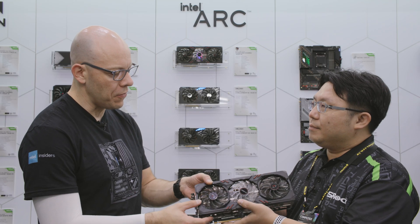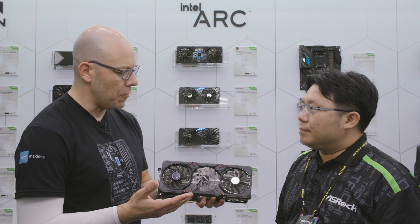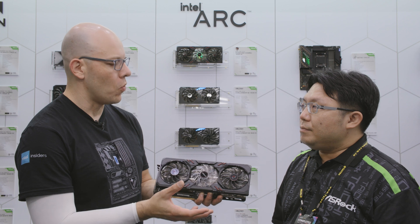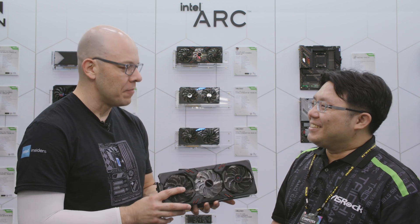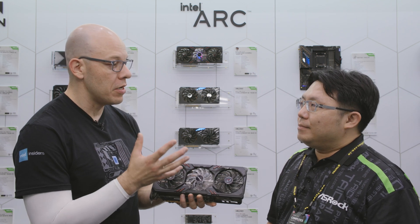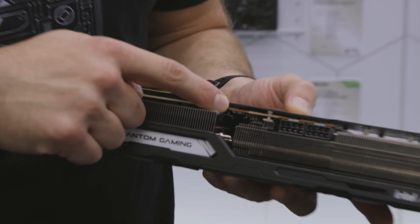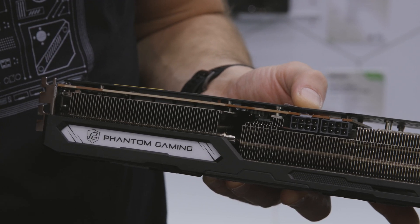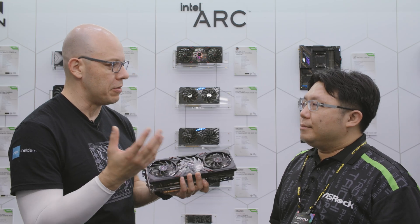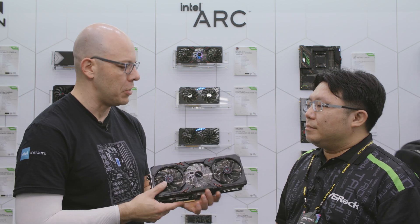I really like this because it's the first time I've seen a triple fan design for an Arc card. And like you were saying, this one is designed for gamers — it has RGB because, you know, RGB gives you more frames per second. But what I really like is that for the RGB, you can actually turn it on and off with a physical switch right here on the card. That's pretty cool because a lot of times you have to install software, but you've listened to the community and just put in a little switch to turn it off.